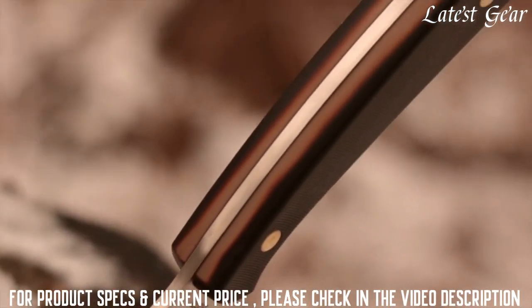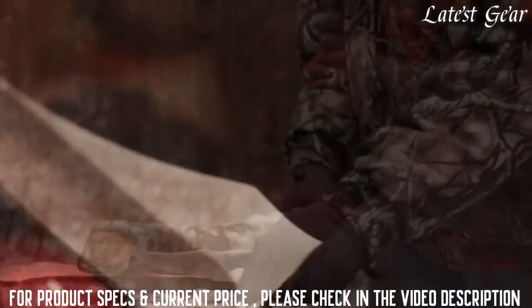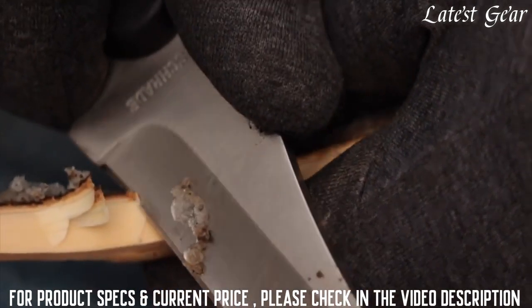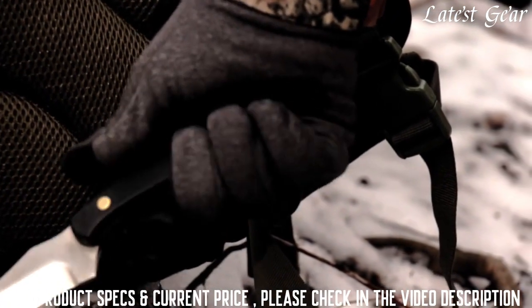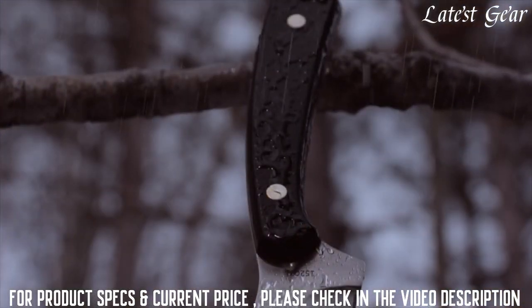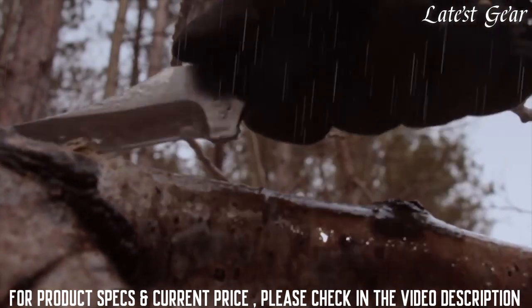Stout full tang construction means you can take on light bushcraft jobs, while the thumb ramp gives you the extra leverage and precision control needed to perform finer hunting, camping, and bushcraft tasks. So comfortable you won't want to put it down, the 152 OTL features a robust handle with two saw-cut slabs that conform to your hand and channel moisture, allowing you to work through the ugliest weather without losing your grip.